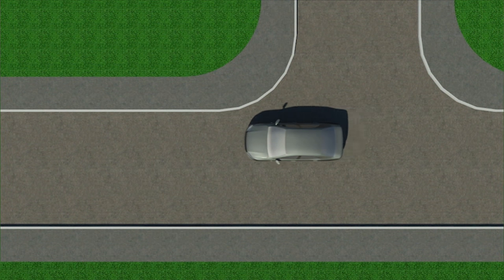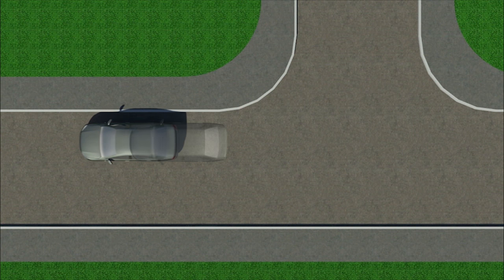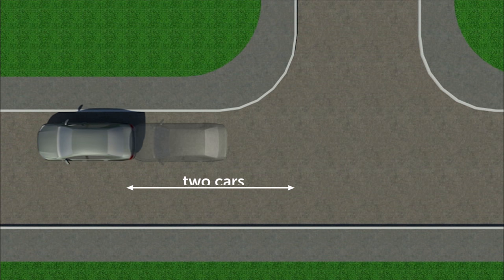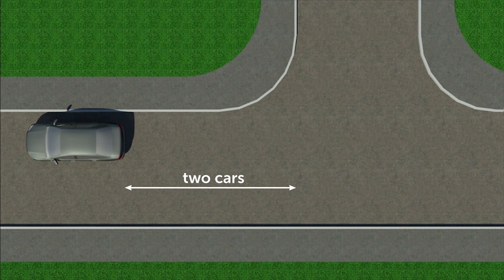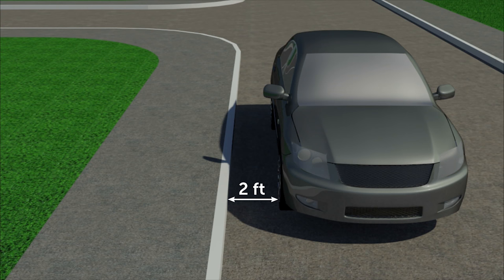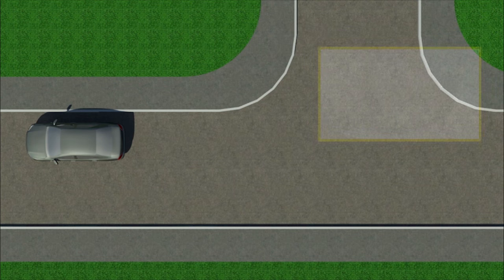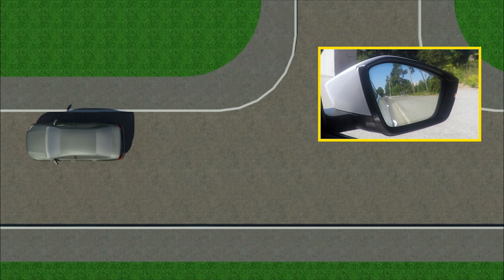Let's start with an initial position. You pass through the intersection and stop at a distance measuring about the length of two cars from it. It should be approximately two feet from the curb on the right side. Before starting the movement, lower the right side mirror slightly downward in order to see better the distance between your car and the curb.